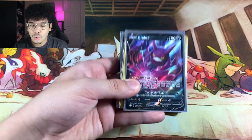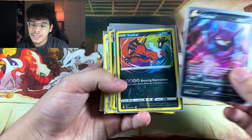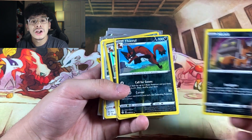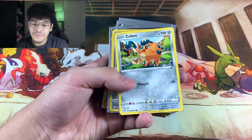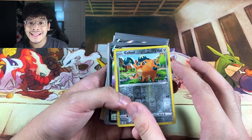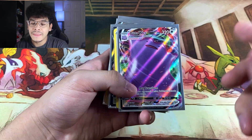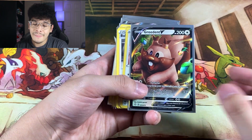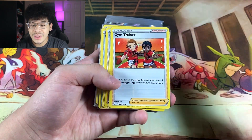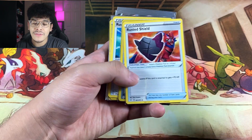We're moving on to Dark types. We got the Crobat V reprint in the cut — it looks beautiful. We got the Yveltal Amazing Rare. This set has a ton of beautiful cards to offer and I don't even have half of them. The amount of Ultra Rares in this set is insane — absolutely insane. We got the Ditto V, the Ditto VMAX. More Ultra Rares on Ultra Rares. Now we're moving on to the Trainer cards, which means we're almost close to the Full Arts, the Secret Rares, and the Shinies.